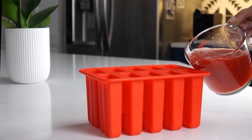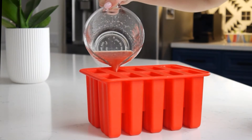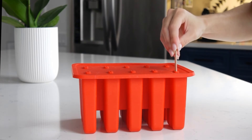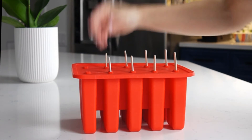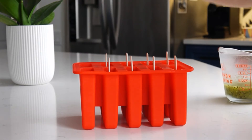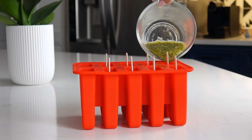Put the watermelon puree into popsicle molds about three-quarters full, then insert a stick into each slot and place in the freezer for about an hour to firm up. Now let's fill each of the popsicle molds to the top with kiwi puree.